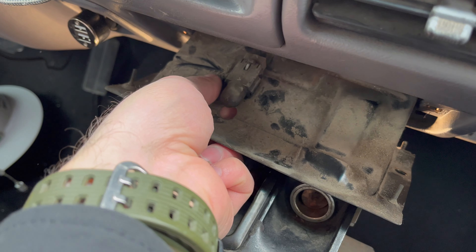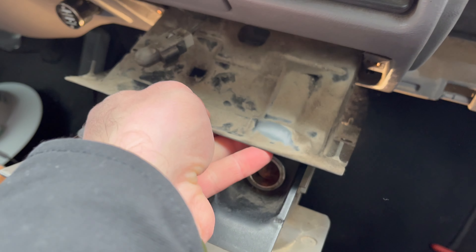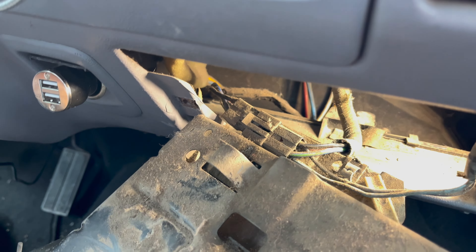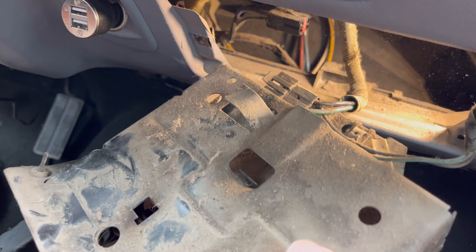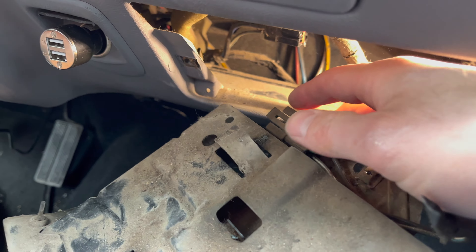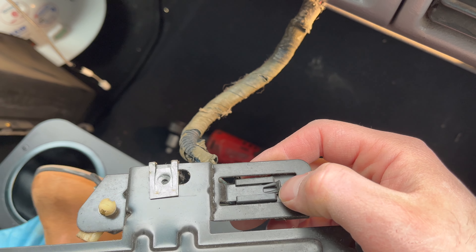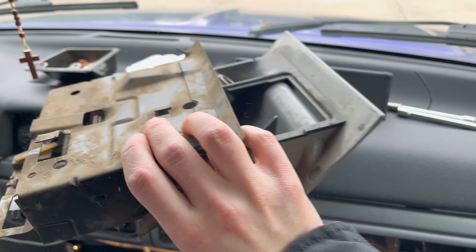To remove the courtesy lamp, reach under here and push the two tabs — almost pinch them — and it comes right off. Then there's a little retainer back there; just slide the wire out from one side and this whole thing should come free. One last item to disconnect is this harness back here. Pry it up and it comes right out. Then there's this piece held in by a metal tab — pry off the metal tab on the back side of the harness and the ashtray is free.